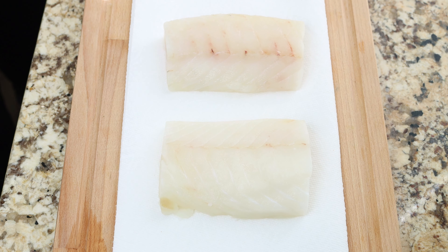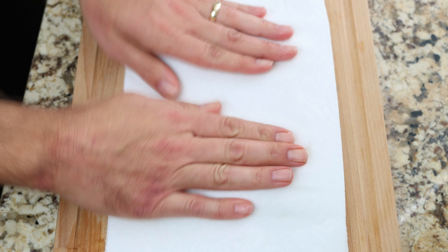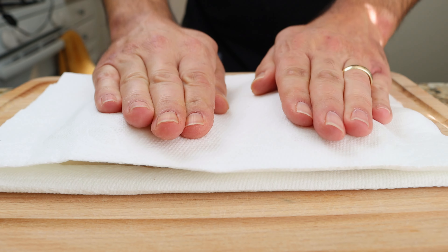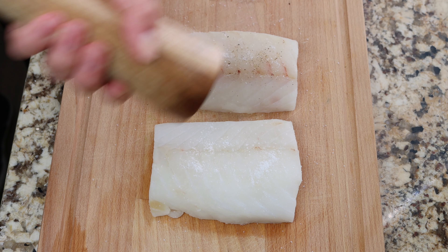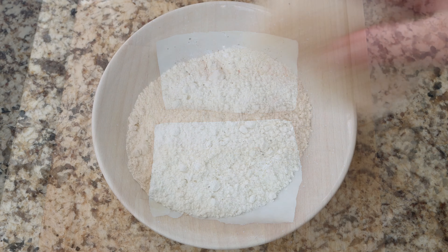I'm using cod that are about frozen and thawed out, but you can also use the fresh stuff here, as well as any other type of firm white fish. We'll season the cod with sea salt and freshly cracked black pepper, and then coat each fillet in some all-purpose flour, making sure they're evenly coated all around.